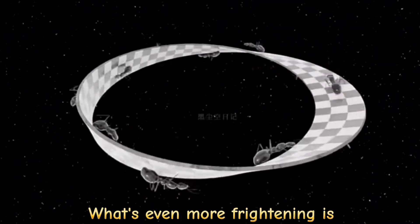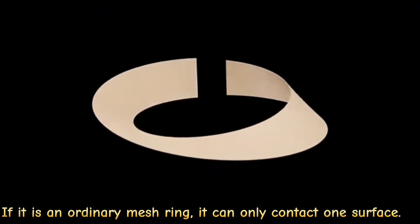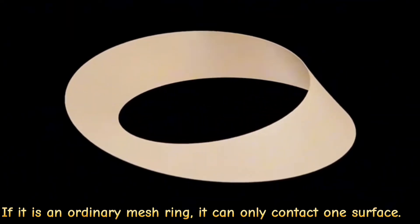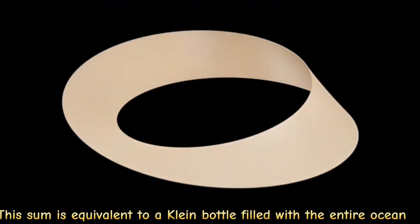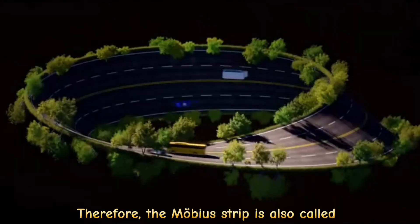What's even more frightening is that the ant touches both sides of the Möbius strip, whereas on an ordinary ring it can only contact one surface. This is somewhat similar to a Klein bottle filled with the entire ocean. Therefore, the Möbius strip is also called the ring that never ends.